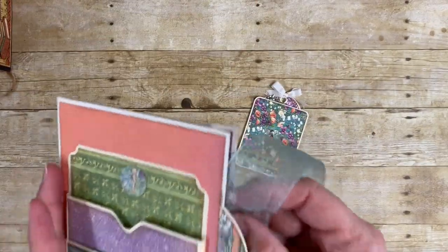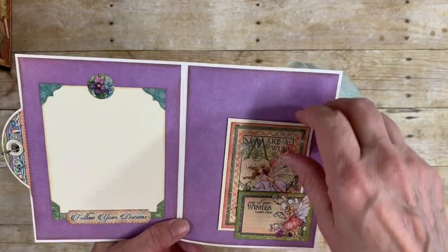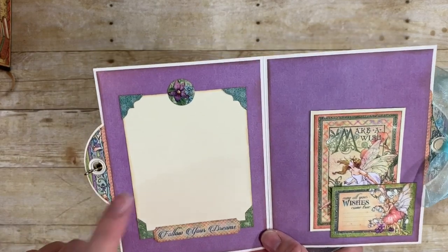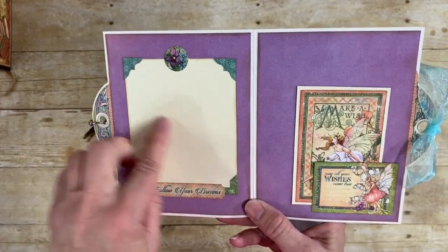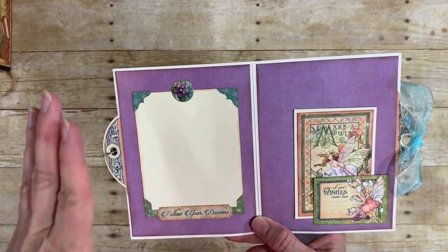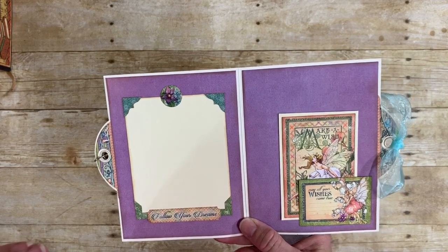I also added fun stuff to the inside of the card — a spot to stamp or write your note, a little tuck spot pocket, and I decorated the back with stickers including little sticker corners. A little hint: I've attached the insert to the card, but what I usually do is wait until I write what I want on it and then put it in, because you might do five versions before you get the one you're willing to put in a card. That way there's no stress — you can take as many tries as you want to get it written exactly how you want it, then put it in the card.